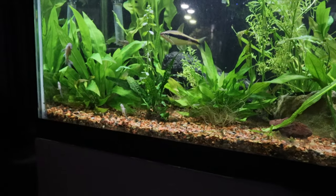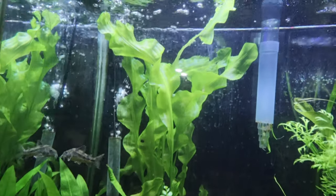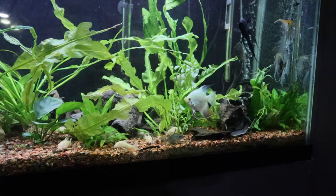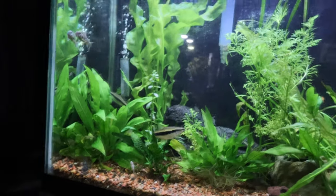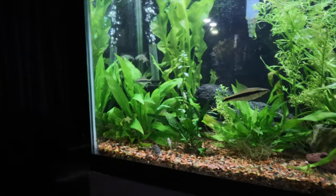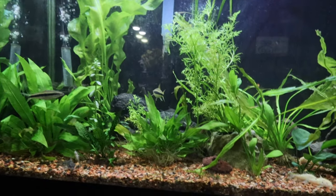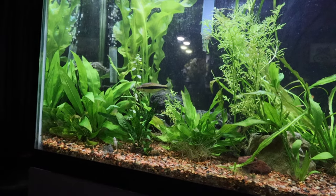That big tall one in the back, the one in the middle, and the one over there — those are Aponogeton ulvaceus, I think is how you say it. They were bulbs I got from Keith at KGE Aquatics and they just exploded in growth. The one in the corner nicely blocks the sponge filter, which is what I was going for. Just have to be careful — if it waves down, it could get caught on the intake of the hang-on-back filter.